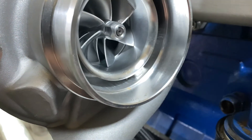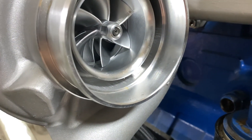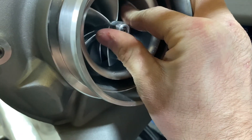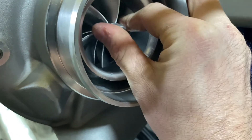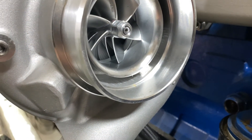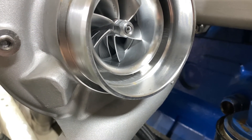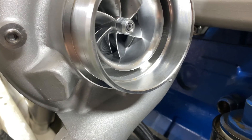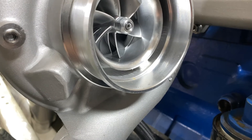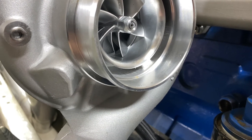If your turbo has side-to-side movement, don't worry about it — especially if it's not dragging the compressor housing. If you can move it far enough sideways to drag the housing, then maybe it has worn into the side a bit. That's not very common; usually if that's happening it's because there's some forward and back movement that's so minuscule you can't feel it with your fingers yet, but if you measured it you'd probably be able to figure it out.